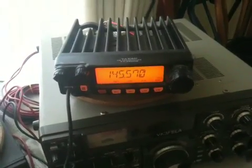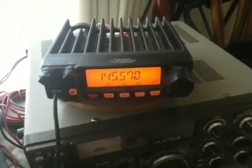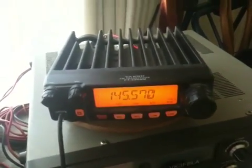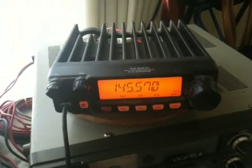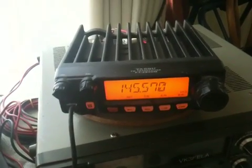Hi everyone, it's John VK3FELA and I'm talking about the Yaesu FT 2800M, how to program a frequency into the memory mode. I had a great deal of trouble with it, but I've sorted it out, so I'm going to do this video. Hopefully it'll help you folks.